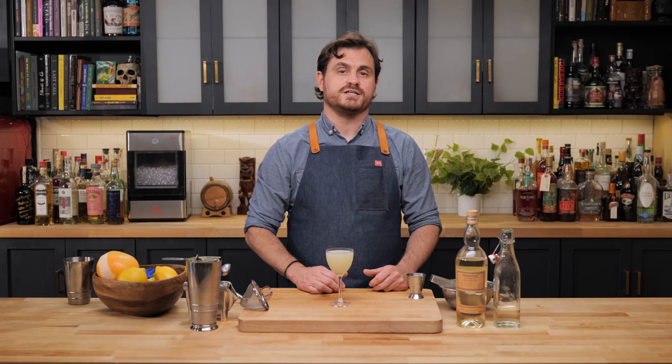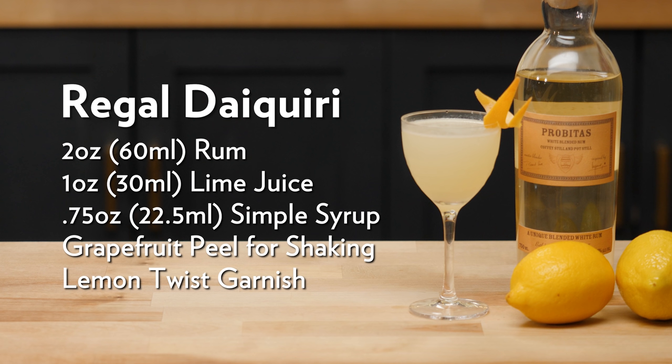Oh man, it just explodes in your mouth. What's really nice about this technique is that you get a little bit of bitterness from the pith and the character of the grapefruit without actually having to add bitters. You also get a slightly different citrus character without adding another juice. All those pieces of ice strike the peel, expressing the oils inside the tin, giving you a burst of grapefruit along with the lime juice and a bitter finish that balances the sweet. So there it is — the Regal Daiquiri.